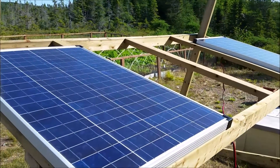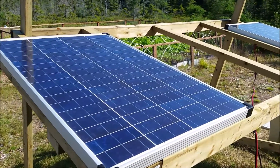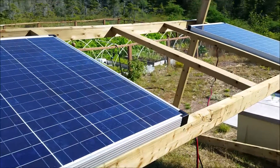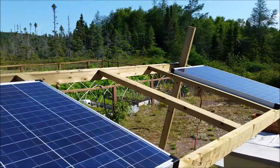Hi everyone, Dave here. This is the latest edition here at the cabin, off-grid. It's two 100-watt solar panels. I'm going to adjust them up at a steeper angle.